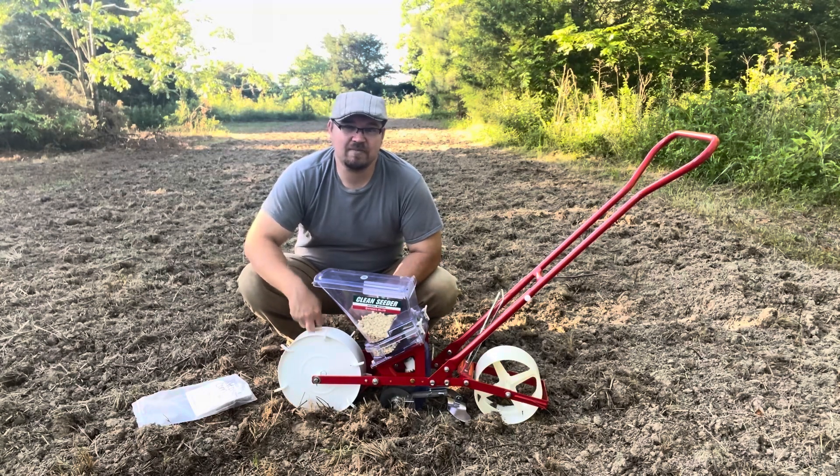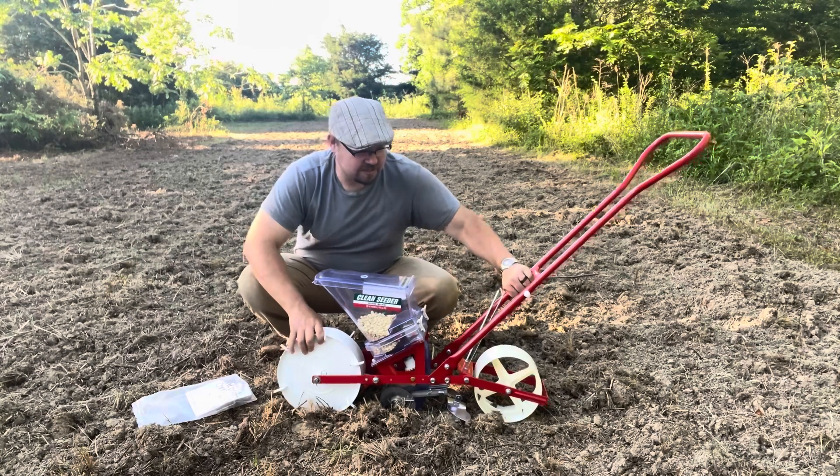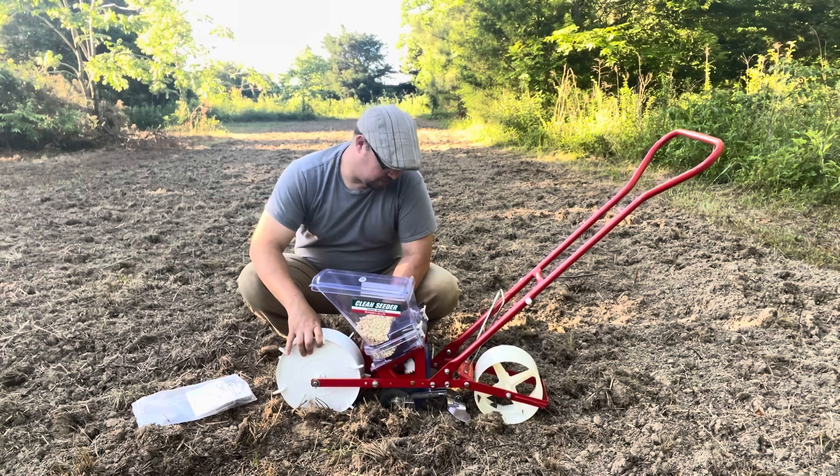It looks like plastic online, but it is metal. And it's not flimsy. This thing is not something that's going to break on you. But as long as you take care of it, it will last you for a long time just by judging how it looks.